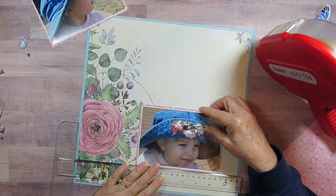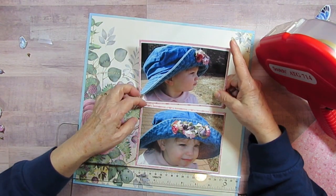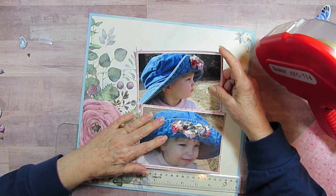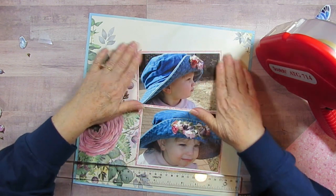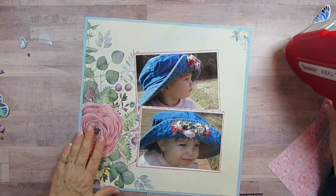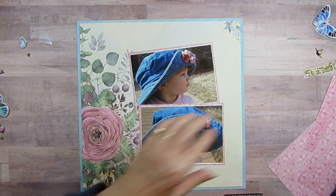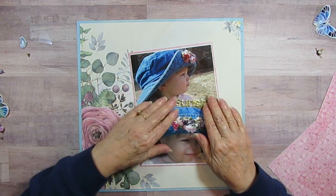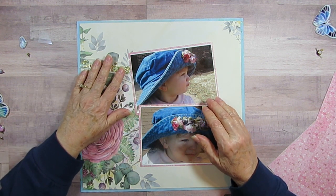So, about right there. I might totally switch it up and put new pictures on — but no, I'm not going to change it again. I think that's good.